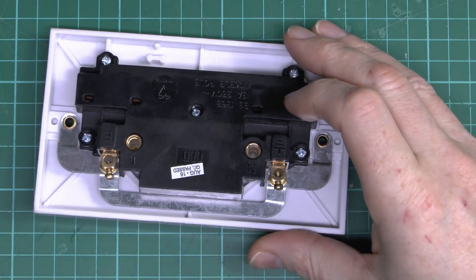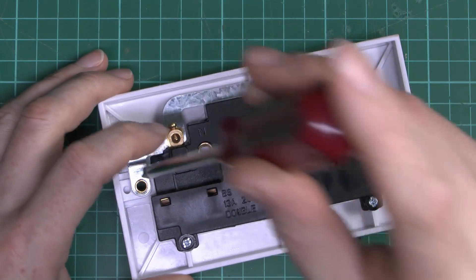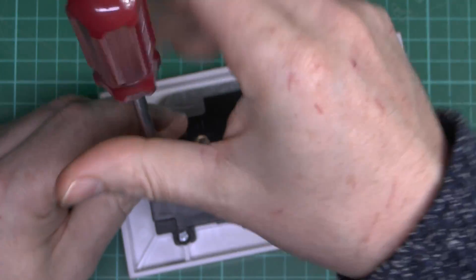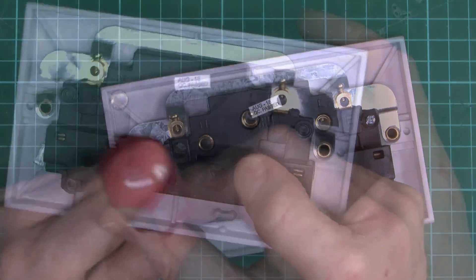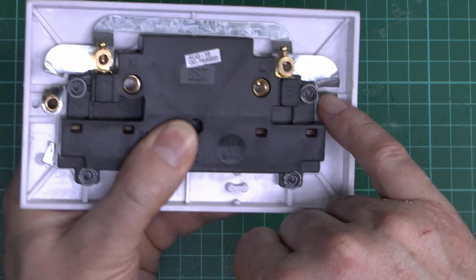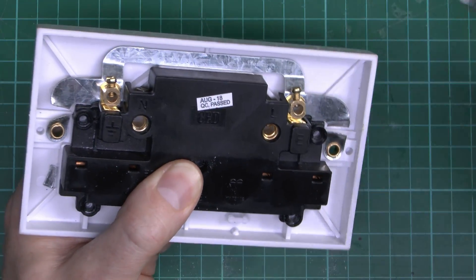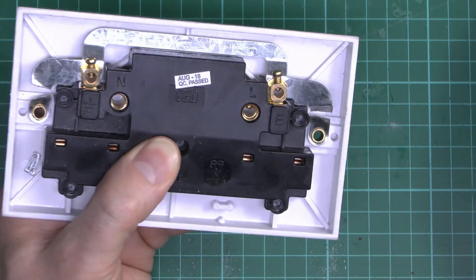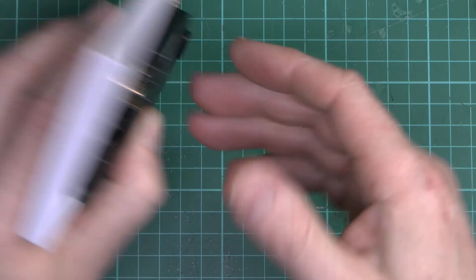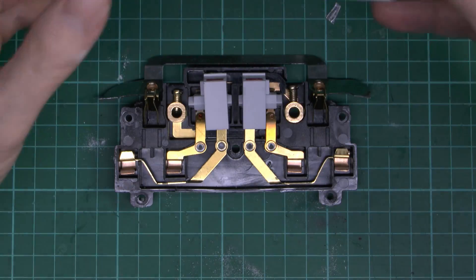So let's get this thing open. Now this being a fairly cheap one, it's fixed together with screws, so it should be relatively straightforward just to remove the screws, and then we shall see what's contained inside. I've also just broken the metal at the side here, because it's not clear whether that's holding something in or not — it seems fairly loose there.